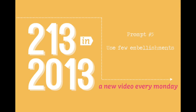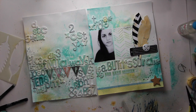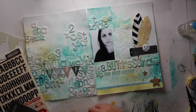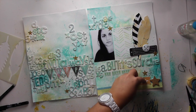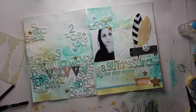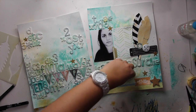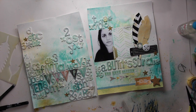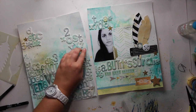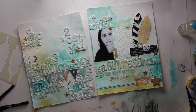Prompt number five: use few embellishments. The fact that we used a lot of thickers and chipboards for this layout means it would look awkward to add a lot of embellishments. You've done a mixed media kind of background and recycled a lot of chipboards and thickers, so adding a lot of embellishments would overwhelm the look of your layout. What I'm doing here is using a couple of stickers from Studio Calico — those gold chipboard stars and some of the ThatAway stickers — plus some cork arrow embellishments here and there. This is all I'm going to add.